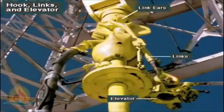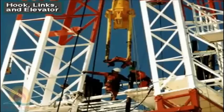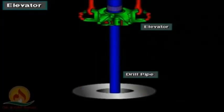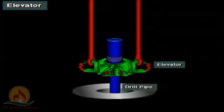Hooks have load ratings from 350 to 1,000 tons, about 300 to 900 metric tons. The hook has two link ears; the crew attaches one-piece forged links and an elevator to the ears, locking them with link locking arms. Crew members latch the elevator to tubulars — joints of drill pipe and other types of pipe — as they run them into and out of the hole. Crew members latch the elevator around the top joint of the drill pipe; when the driller takes in drilling line, the traveling block goes up, raising the elevator and attached pipe. Conversely, when the driller lowers the traveling block, the elevator and attached pipe also go down.